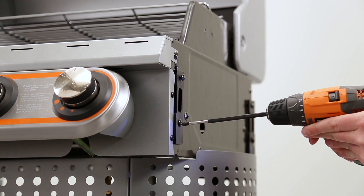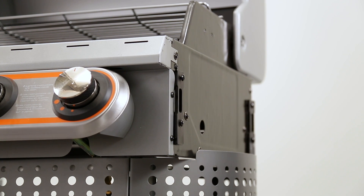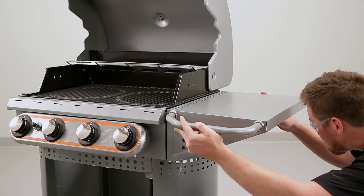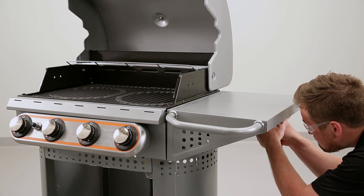To install the shelves, loosen the screws from the spacers on each side of the firebox. Then slide the shelves' keyhole slots down over the screws. Tighten the screws and repeat this step for the other side.